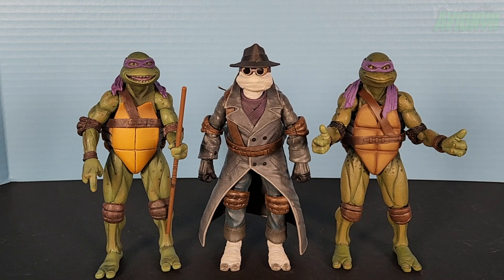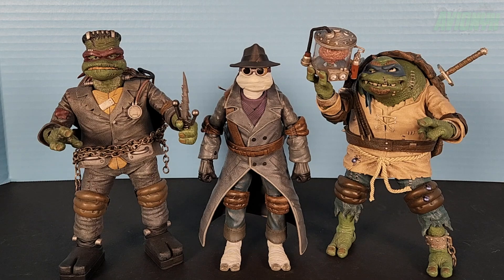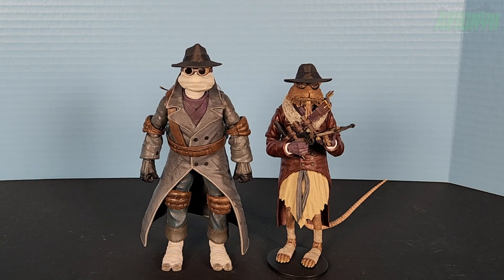Let's size him up with other NECA movie Ninja Turtle figures. To Donatello Invisible Man's right is Donatello from the first Ninja Turtles movie, and to his left is Donatello from The Secret of the Ooze. Then here he is with April as the Bride of Frankenstein and Mummy-angelo, and with Raffenstein and Leonardo as the Hunchback, and then with Splinter as Van Helsing.